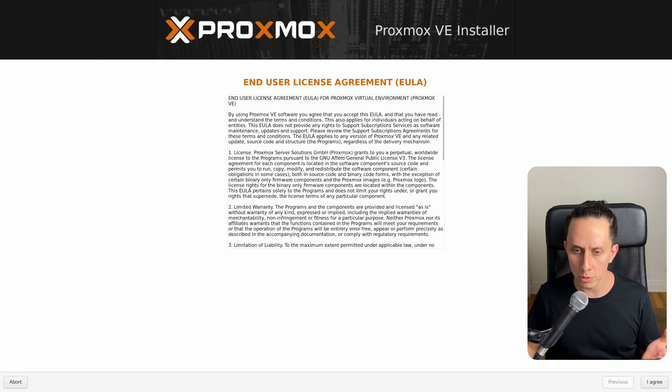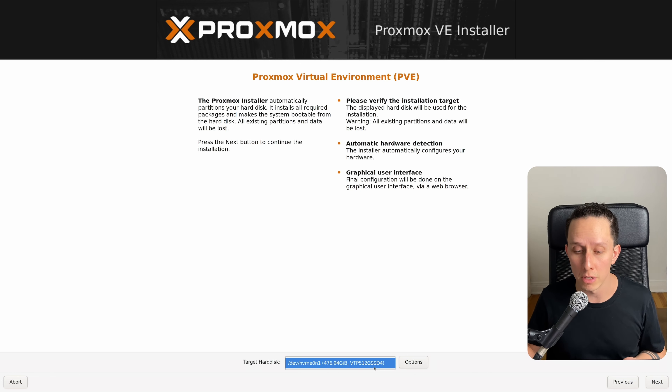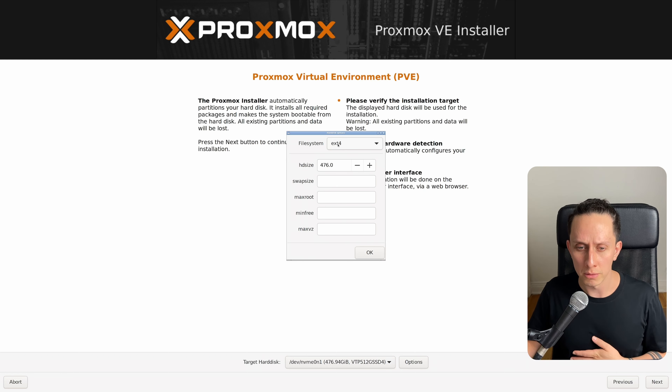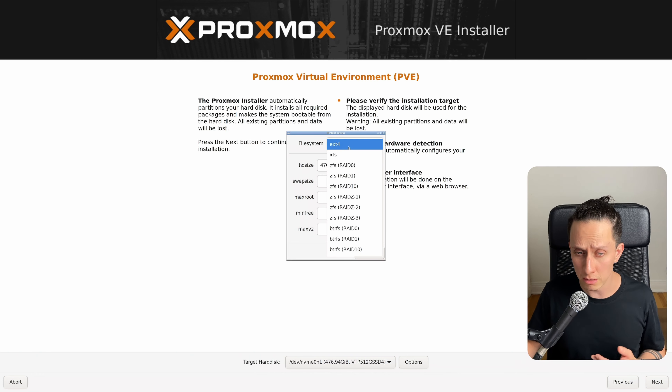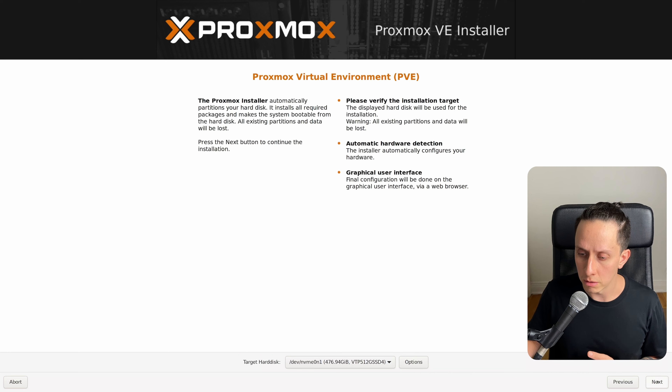First thing we're going to do is accept the user license agreement — we're going to click on 'I agree'. Here's where we select our Proxmox hard drive. In this case, there's only one drive in this machine, a 500GB NVMe. We can click on options for more advanced options about the file system and partition type, but it's fairly safe to leave it by default. I'm going to go with ext4, which is the default for Proxmox. So we click OK and then Next.